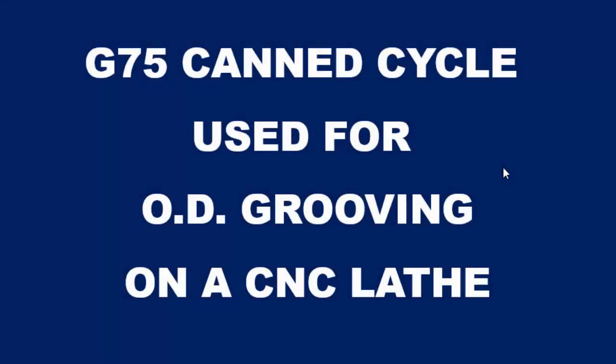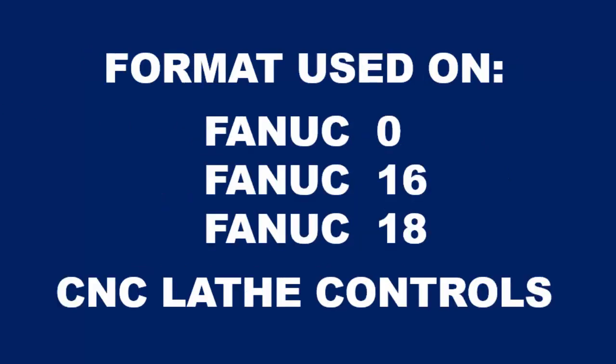Hello, this is Tom and in this video I'm going to show you how to use the G75 CAN cycle that is used for OD grooving on a CNC lathe. I'm going to show you the format that is commonly used on a FANUC 0, FANUC 16, and FANUC 18 series CNC lathe controls. So let's see how that's done.